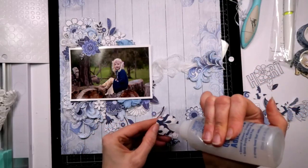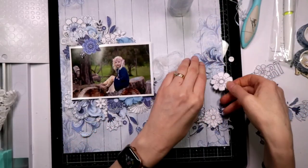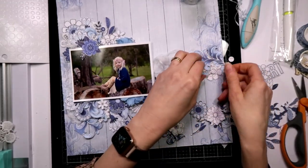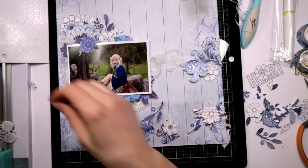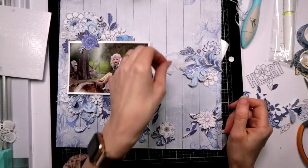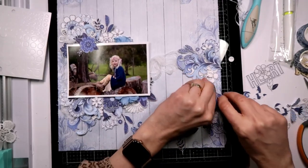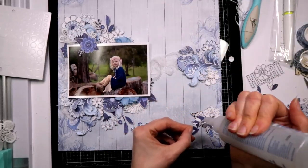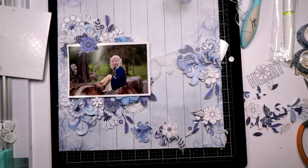We're going to create some layers with the flowers over here as well. I might need some more of those lace ones. Some more lace coming down here. I just need to bring it down because I kind of want it to go like that, so I'm just going to bring some of the height down here.